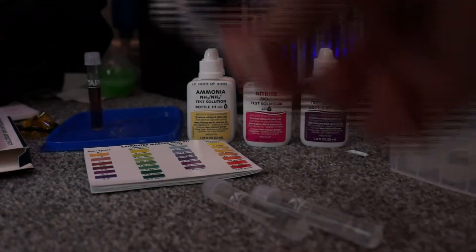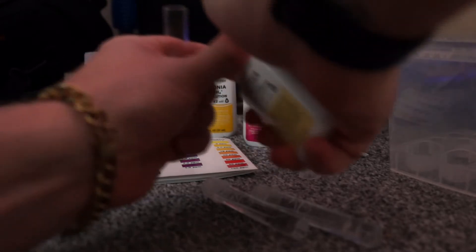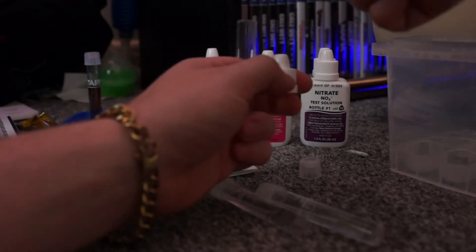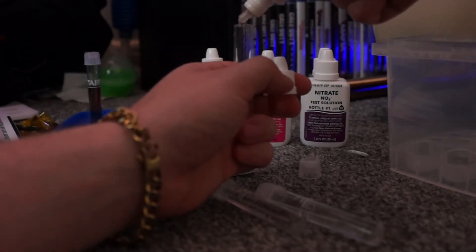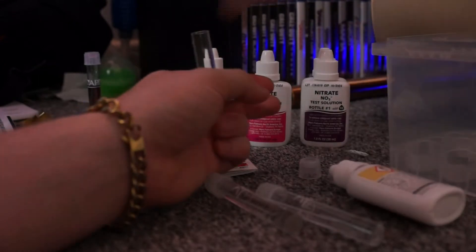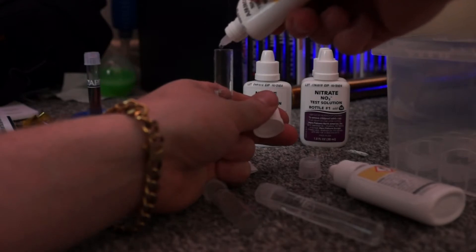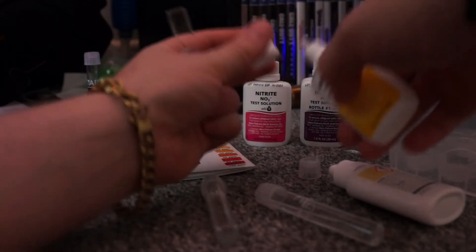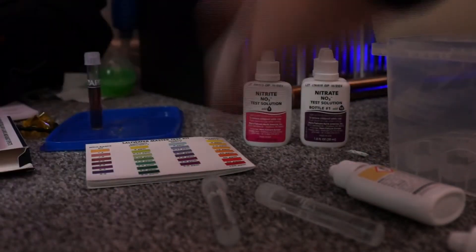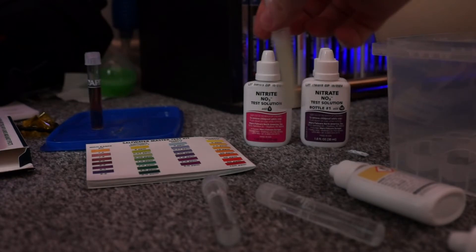Now we will do ammonia. Same again — this time we have got two bottles, so it is eight drops from each bottle, vertical again, but we shake this time after both are in. Now this one we have to vigorously shake for a few seconds to get it to mix. And again, five minutes.